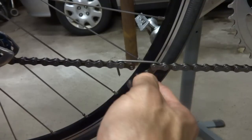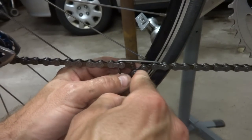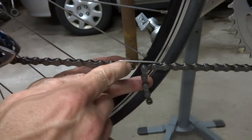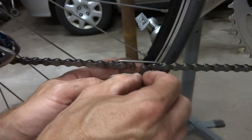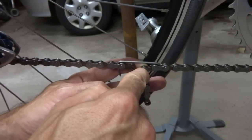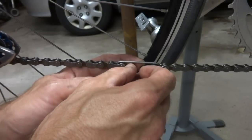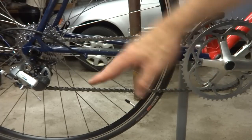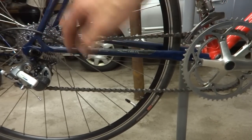So now I know how long the chain needs to be and I can go ahead and break the chain. On this particular type of chain, I'm going to have inner plates here and inner plates on the other side, and then I'm going to replace one side of the outer plates here. So I'm going to break it right here, and then put the little outer plates easelink part right in there. I broke the chain, I reconnected it, and so here it is on the small ring and the small cog.